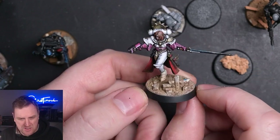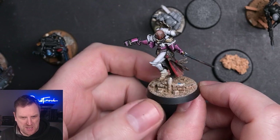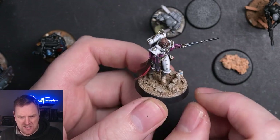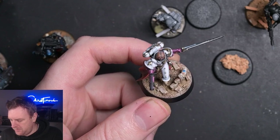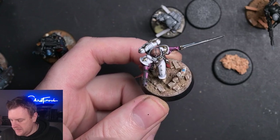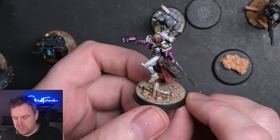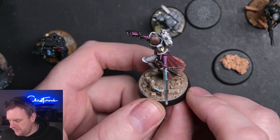Even this little Sister of Battle that I did for my friend Shay on Twitch was done in the same way - just a couple of bricks, some rubble, and then the colour scheme we'll talk about later, which I got from Fletch from Tabletop Tactics. Thank you very much to my friend Fletcher.